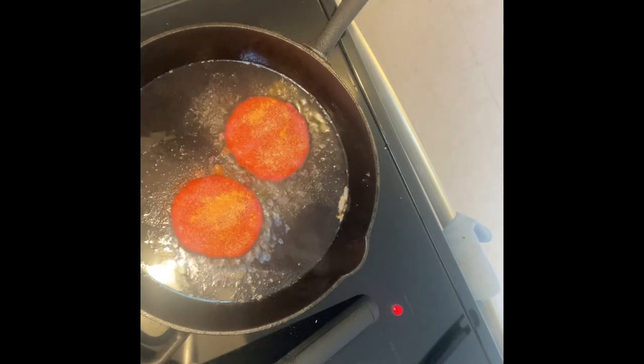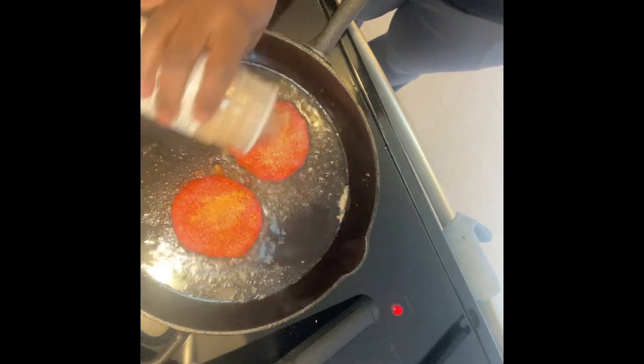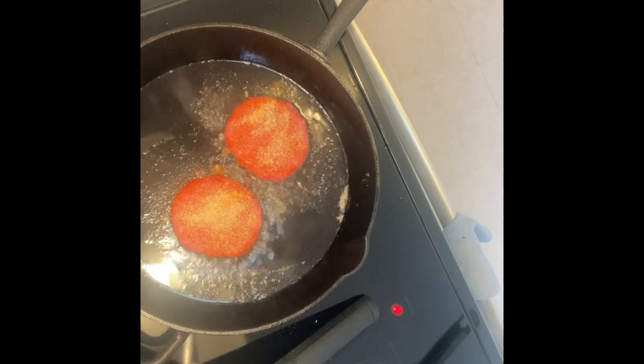Normally I put the fries in the air fryer, but I'm going through PMS and nothing will piss me off more than air-fried fries, so we're doing it the real way.